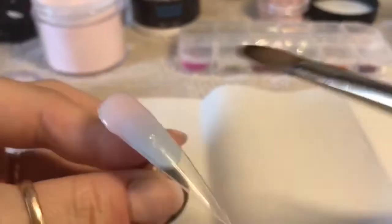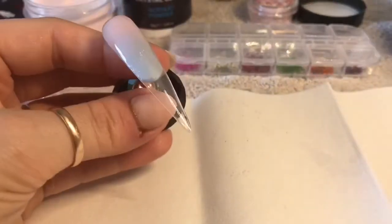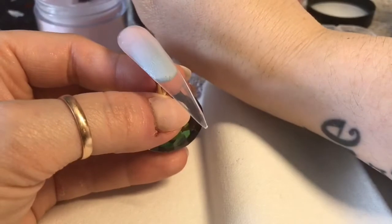The acrylic I'm using here — no, it's not Glam and Glitz — it's Team Gorgeous Cream Soda.